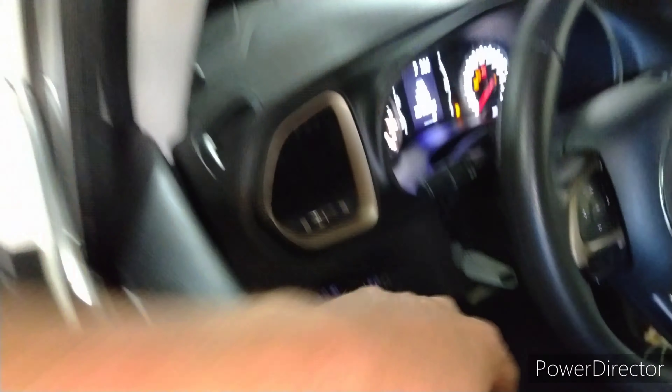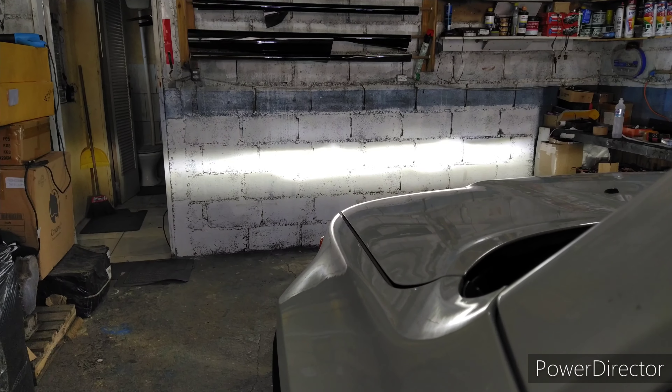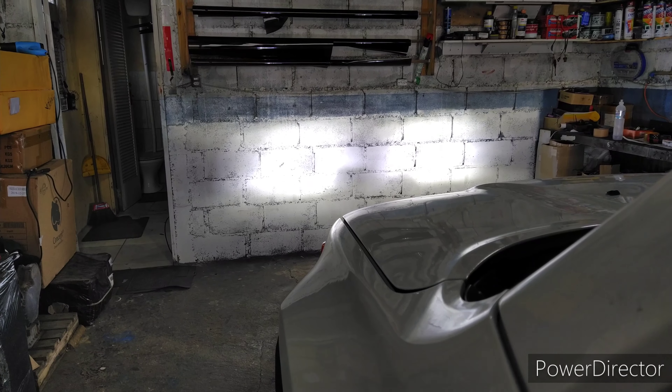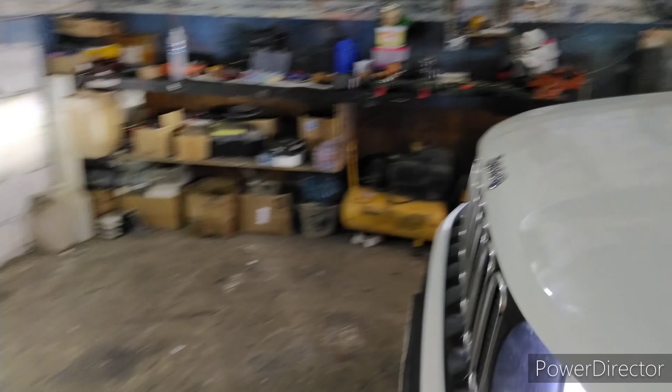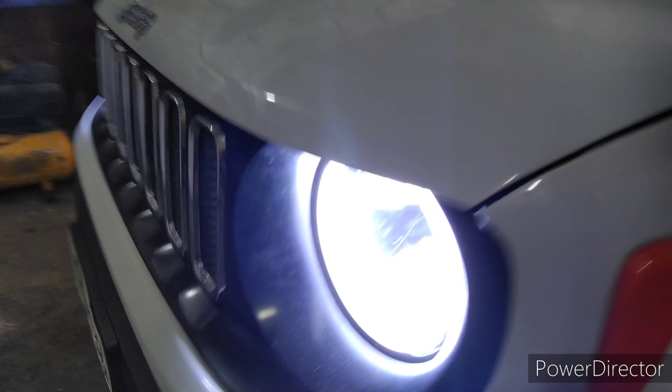Vou acionar aqui o farol baixo — corte perfeitinho. Farol baixo, farol alto, baixo novamente, e o neblina. A iluminação já vai ficar muito boa, muito boa mesmo. Outra coisa que a gente fez: ligamos independente. Caso o cliente queira ligar somente o farol baixo, a gente consegue ligar o neblina lá embaixo e o engine puro sem ter necessidade de ligar o farol baixo.